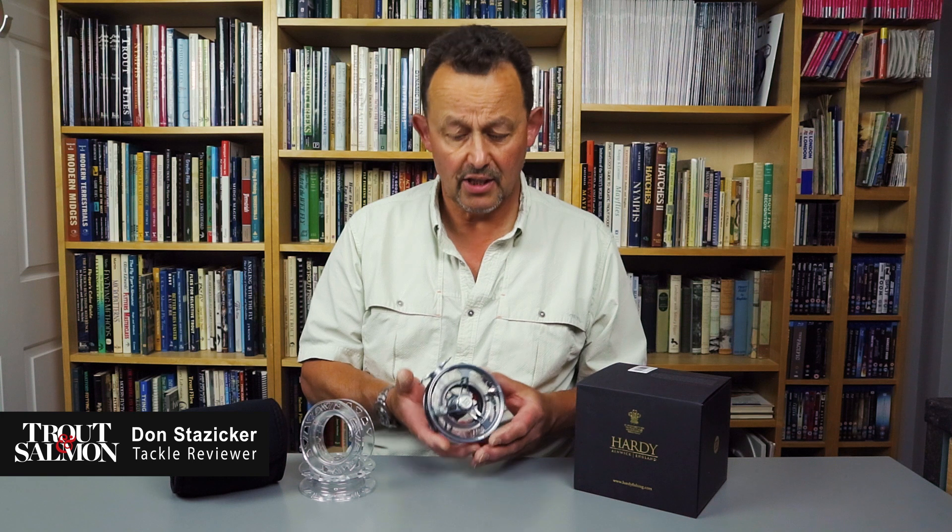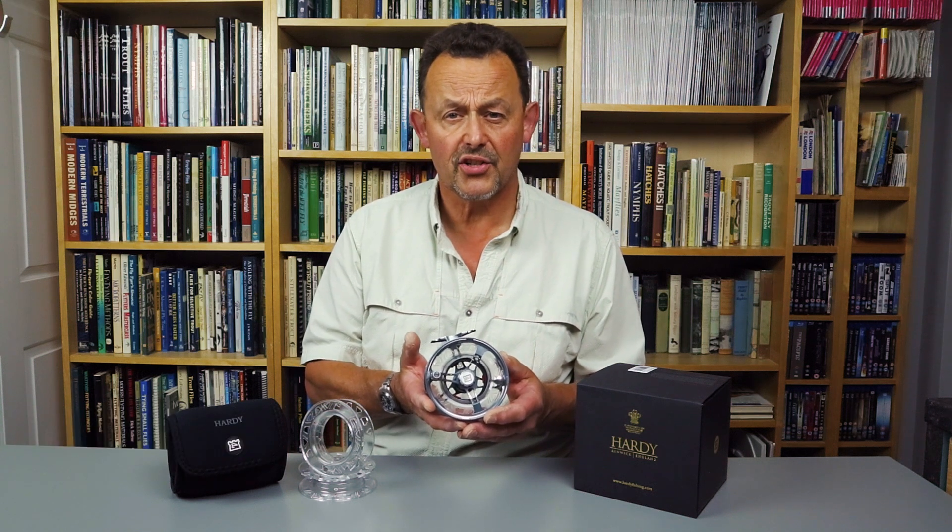Hi, I'm Don Stazzica reviewing for Trout and Salmon magazine. You join us here today for a first look at the Hardy UltraDisk cassette fly reel.